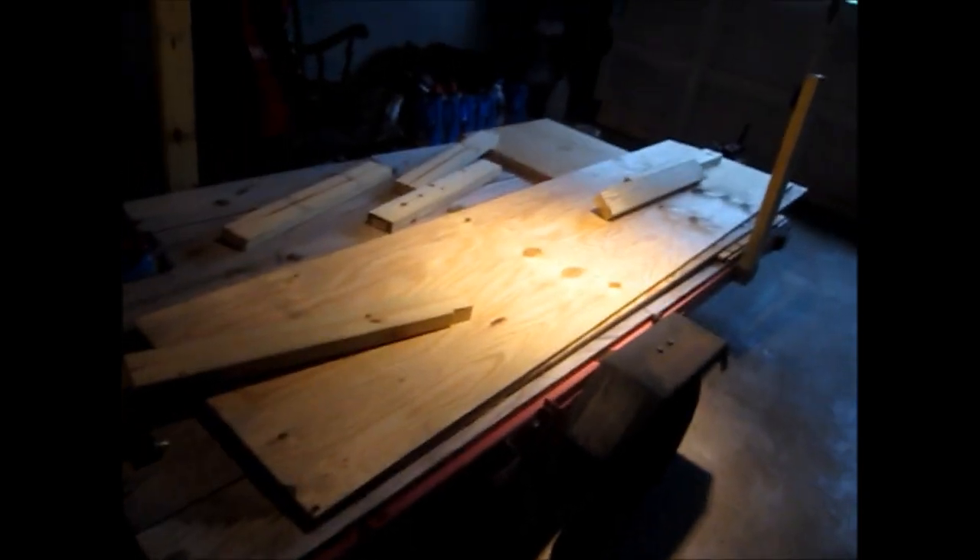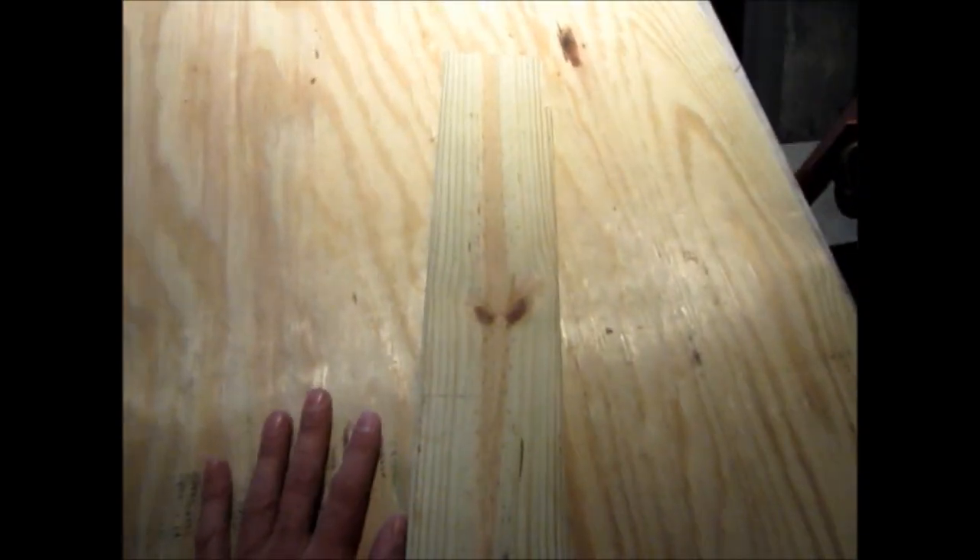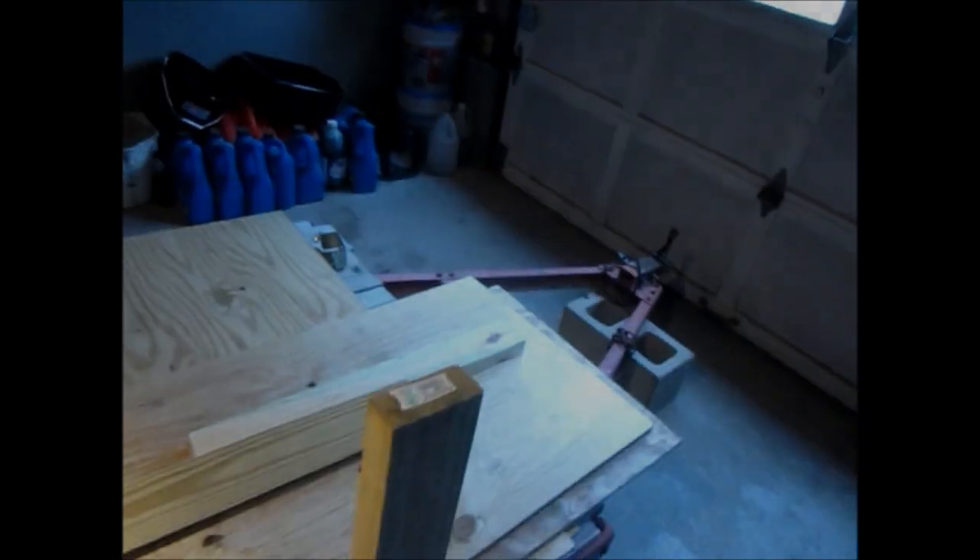Basically it's just bolt on at this point. I have everything cut to size and it's just going to be taking our hardware and bolting everything in. This is what the manual tells you how to build it with all these individual sides and stakes. But to me this is going to be better. I found this design online and it basically uses plywood. So you have a nice flush, flat surface — no gaps, no spaces or anything. So it should be pretty nice.